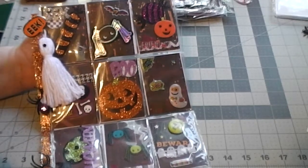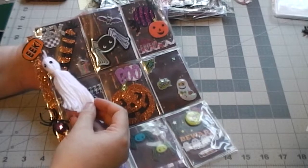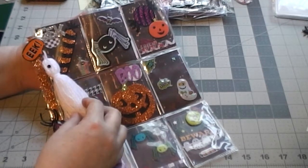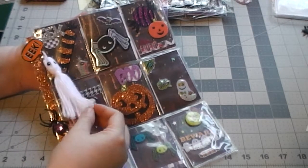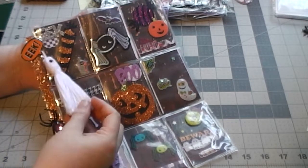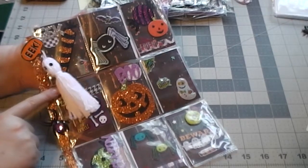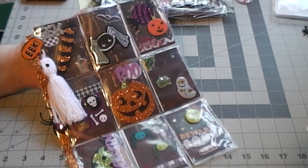I kind of just want to start with this little ghost here. This was a banner from Target Dollar Spot that was $3 and it just came with 10 of these little yarn ghosts on a string. I just took a ghost off of the string and attached it kind of like a little ghost tassel as some added decoration on the pocket letter.